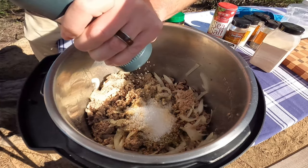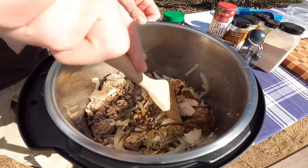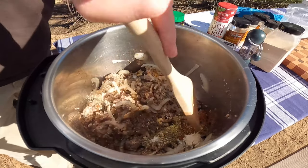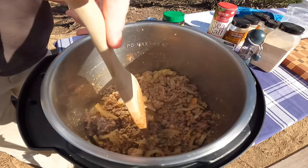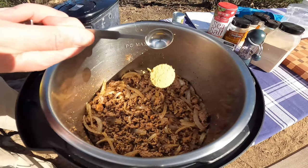Check out that grinder — thanks, Mom! And my sister-in-law Bree got me this new wooden spatula. I love it, thanks Bree. I'll mix our ingredients real well. Don't forget our chicken bouillon.